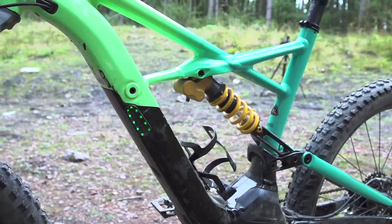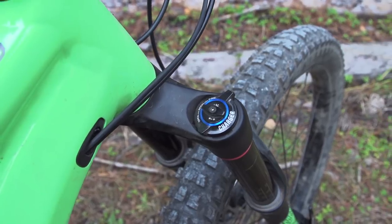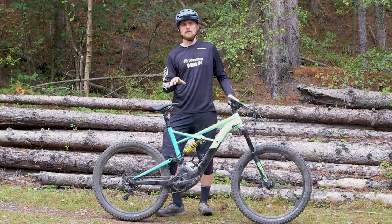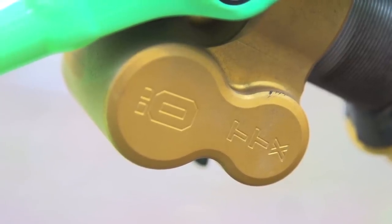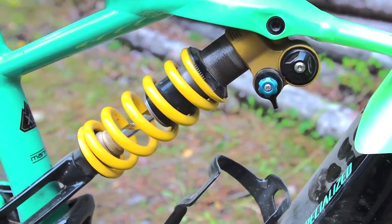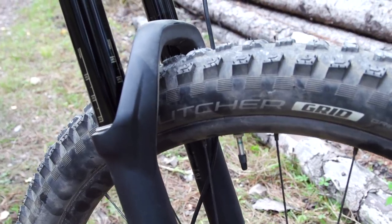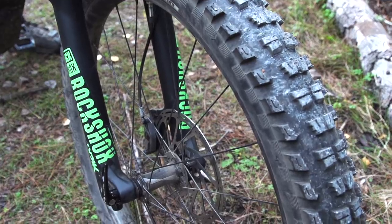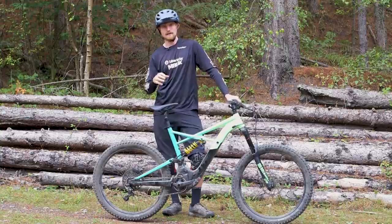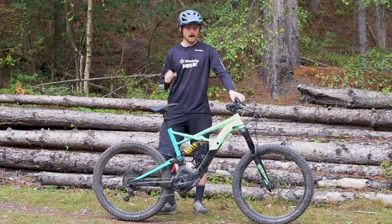The Kenevo has 180 millimeters of suspension travel front and rear. The front is provided by the 2018 RockShox Lyric — not quite as supple as the 2019 version but still one of the best forks out there. The rear suspension is controlled by an Ohlins TTX coil shock. There's not a huge amount of progression in the frame kinematics and the coil shock gives a linear feel, providing a comfortable back end. I ended up removing all but one volume spacer from the fork to match that linear rear feel. Combined with 2.8 inch Butcher tires it delivers a very comfortable ride, but it doesn't feel particularly responsive when you push it hard.